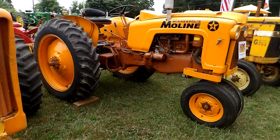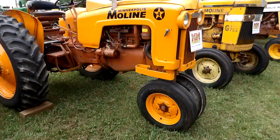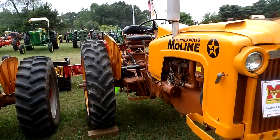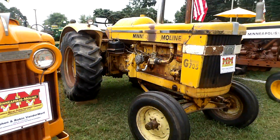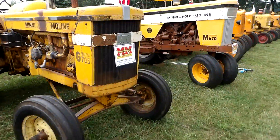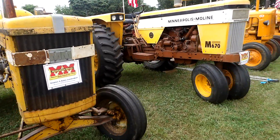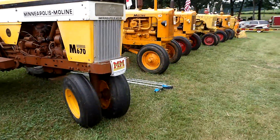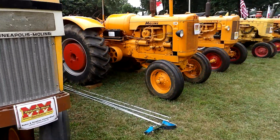That one doesn't have the year on it — Minneapolis Moline 4. Minneapolis Moline G705. Minneapolis Moline M Super 670. I'll quit saying Minneapolis Moline because they are all Minneapolis Moline.